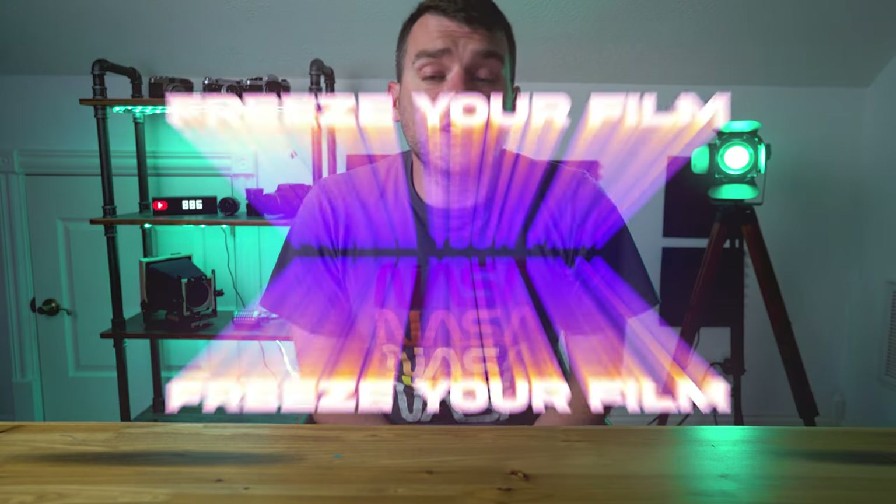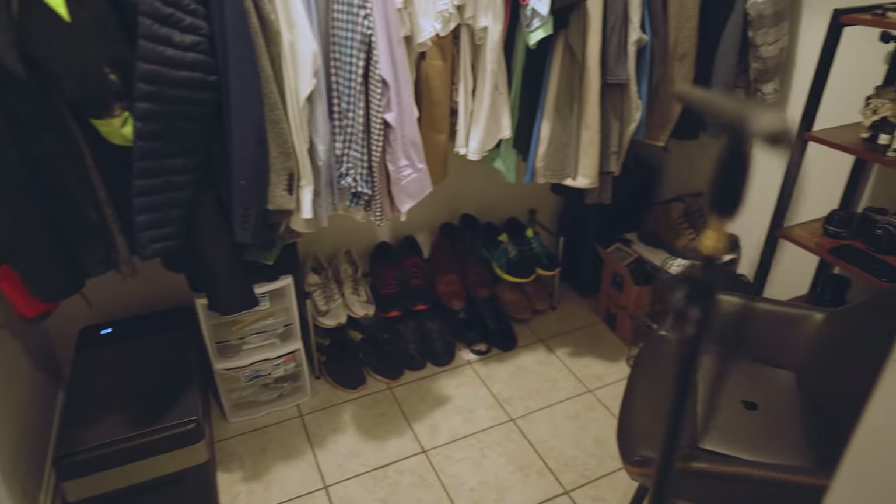Hack number seven: freeze your film. If you freeze your film, it will basically stop it from aging. Film, specifically color film, is made up of organic materials that can change as they age, which can lead to color shifts and unpredictable results. Keeping your film cold and away from heat, temperature variations, and moisture can help slow the aging process down and ensure you're getting good consistent results from that expensive film you've already paid for.